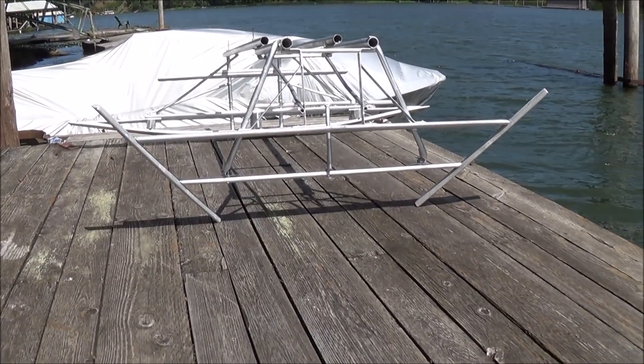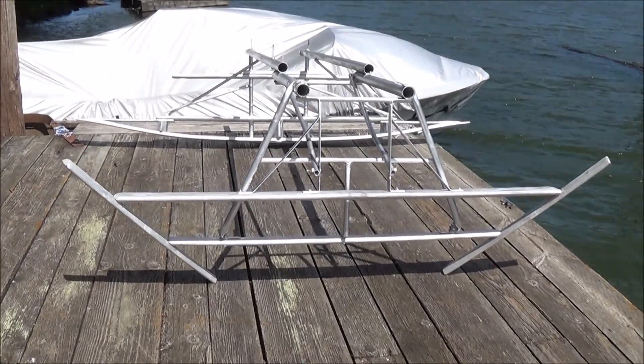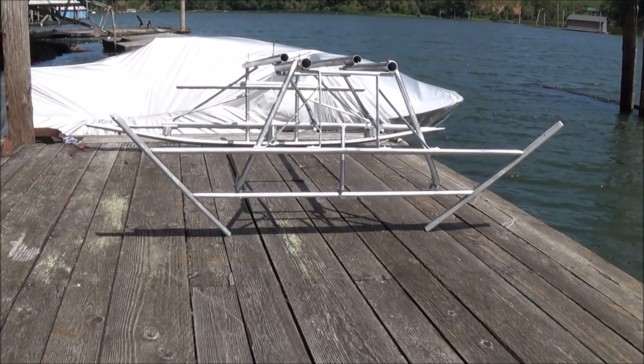Mr. Teslonian here. Sorry about the wind, so I'm going to keep this short. What you're looking at in front of you is a hydrofoil chassis that I've been working on. What we're going to do today is take this hydrofoil chassis out and test it behind the boat by dragging it.